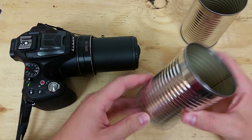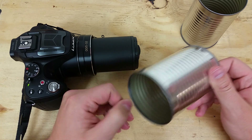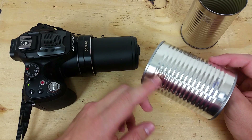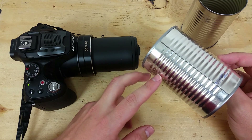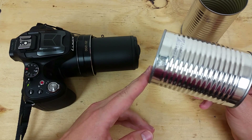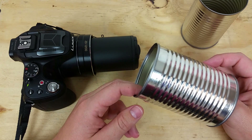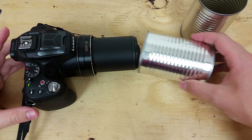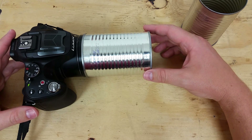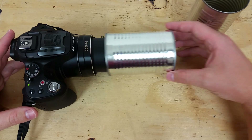I got these all emptied out. You can see I got both ends cut out with no sharp edges. I also removed the label and used mineral spirits to remove the sticky residue — makes it a little nicer. If you're worried about looking goofy, this would be the time to spray paint these black. I'm not really going to worry about it. Checking the fit, it's going to be pretty tight — looks like it'll just fit on this outer ring, but that should work fine.